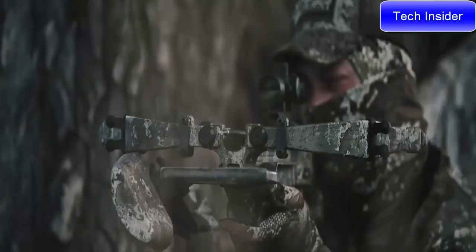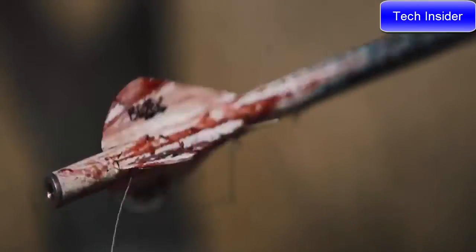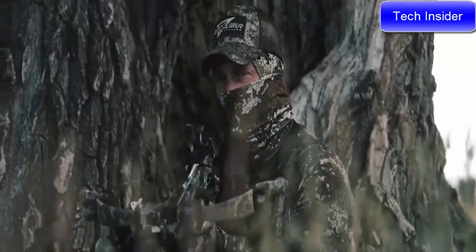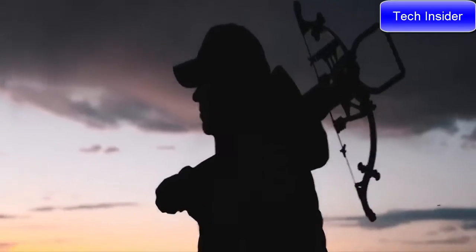Every Assassin 400 TD comes with an Attack 100 scope, a Pro Shot two-stage trigger, premium Pro Flight arrows, and a four-arrow quiver. If you're searching for a crossbow that has it all — with guaranteed repeatable accuracy, legendary durability, and a bulletproof warranty — your search has finally ended. The Assassin 400 TD features the very best of Excalibur's technology in one legendary crossbow.